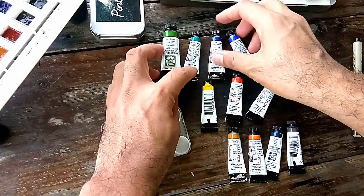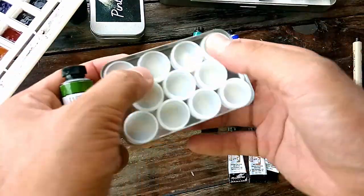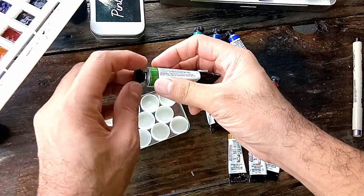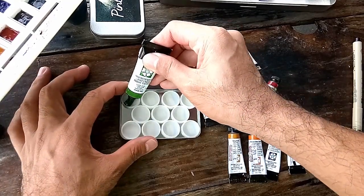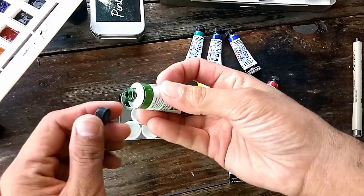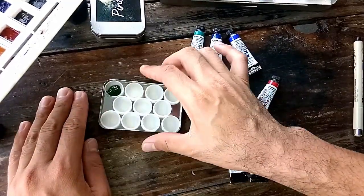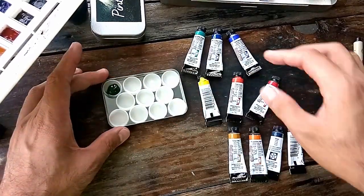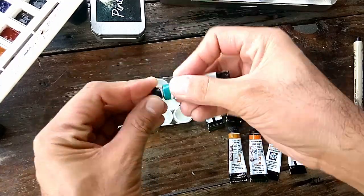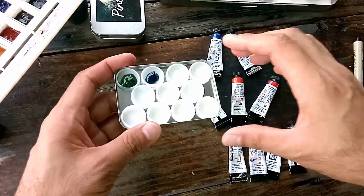Now we're going to be putting our colors in our portable palette. By the way, I've taped the cups in here. We're not going to be putting lots of paint since this is just a portable palette, and to even it out we're going to be tapping it several times later once they're complete. The capacity of each cup is about one-fourth or one-fifth of a full tube.